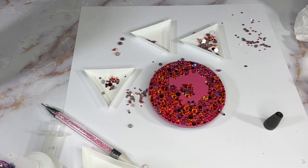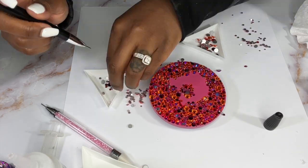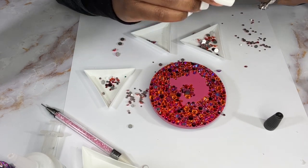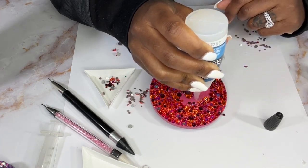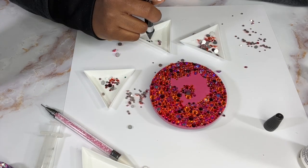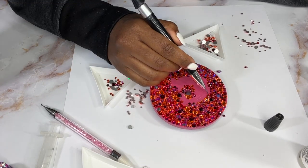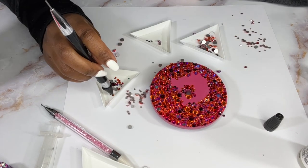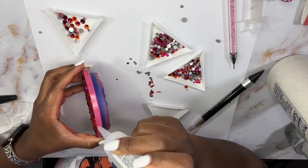Before we get to the end, I want to let you know that if your picker is no longer picking up stones or you're having a hard time grasping them, just grab a coffee filter or paper towel with some alcohol and wipe off the tip — it helps tremendously. Also, when you need to correct or reposition a stone, use the other end of your picker so you don't get glue all over the wax tip.